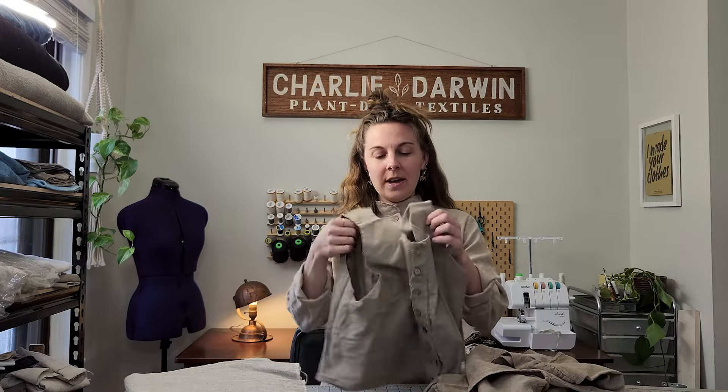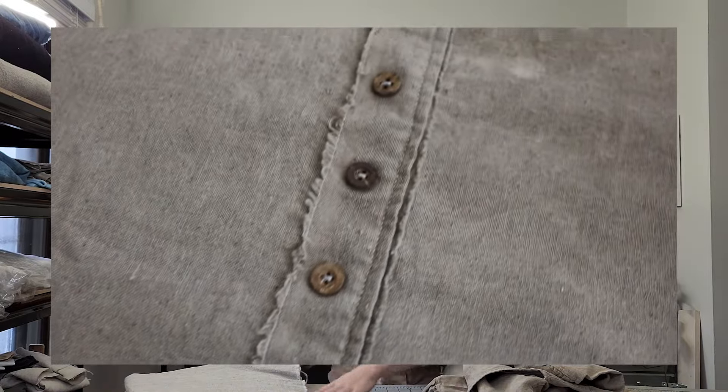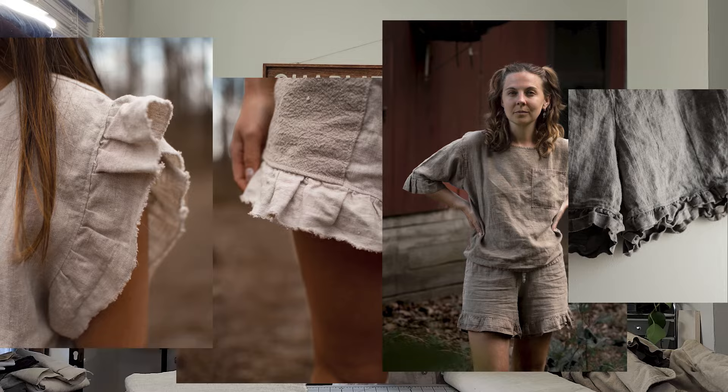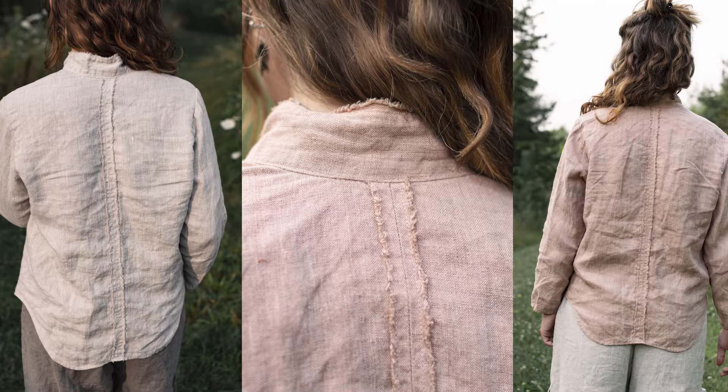I've also done it on the center front button placket on a tank top using Osnaberg cotton to get a frayed look down the center front. I've used the selvedge edge on my Moonseed tank and shorts, the saltwater shirt and saltwater shorts — I often use that selvedge edge as my ruffle piece so I don't have to hem the ruffle and it gives a really cool texture. On my Atlas shirt I exposed the selvedge edge on a center back seam line, giving the shirt a look like there's a spine running down the center.